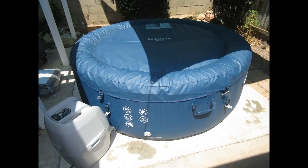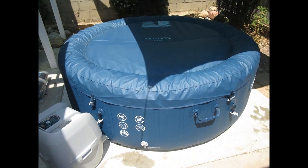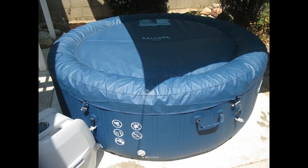Some spa covers can be a challenge to assemble. The Best Way spa cover can be a little bit tricky to put together, so this video will give you the details on how to assemble it.